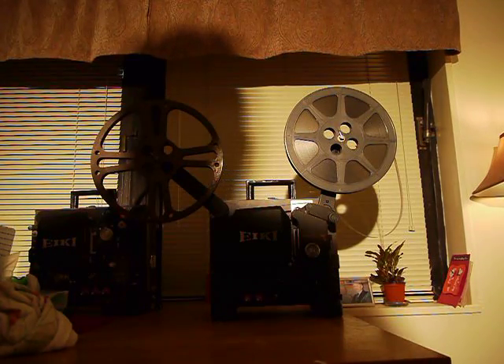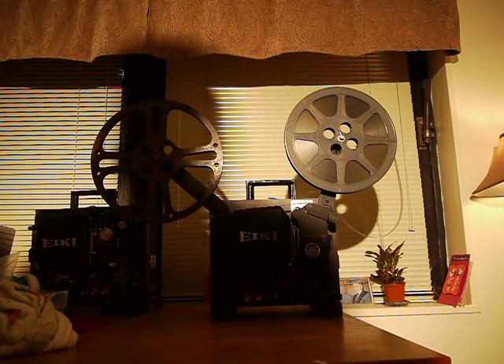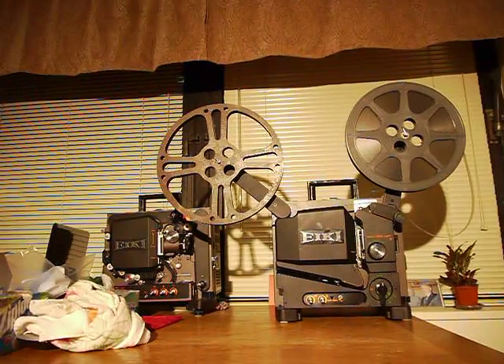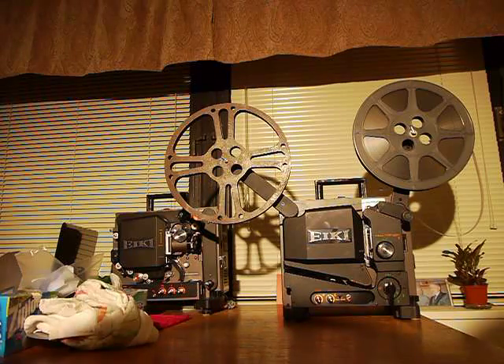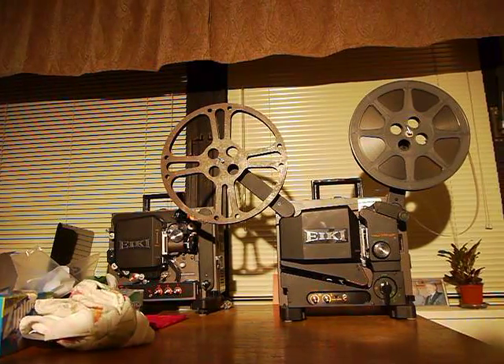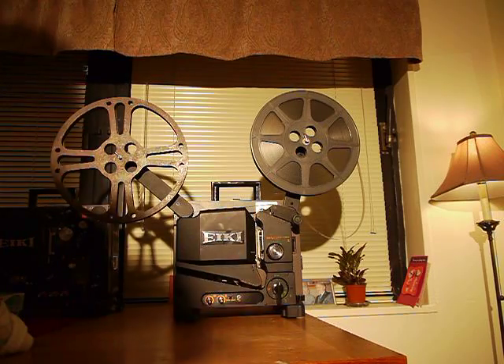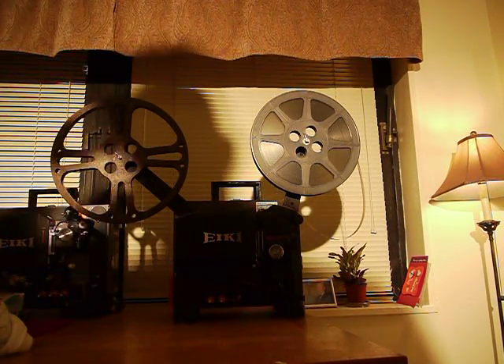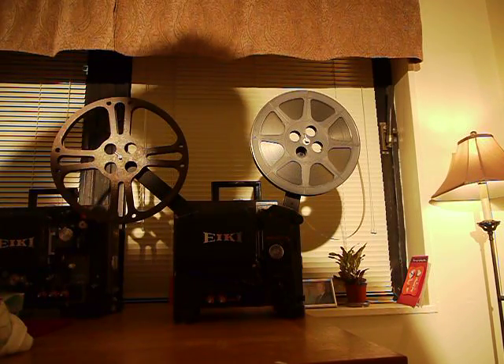I wish it worked the first time, but third time was a charm. I'm probably going to do it on my other projector too, because this one actually rewinds. Hopefully the second one I do will work fine. I might sell one of them, but I'll probably keep both — it's good to have a backup. You can get one of these Eiki projectors for like $50 to $100.